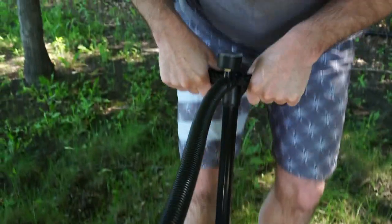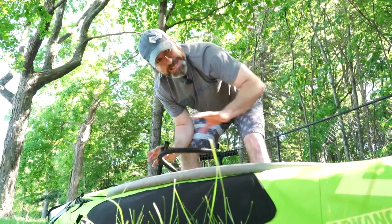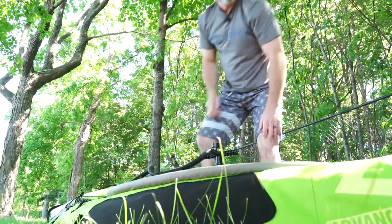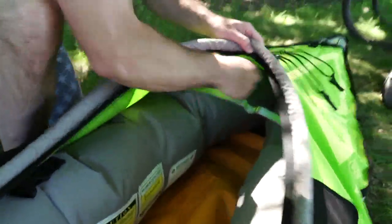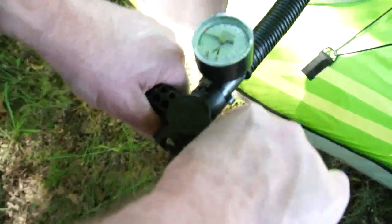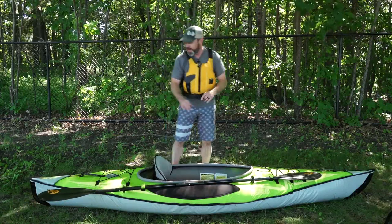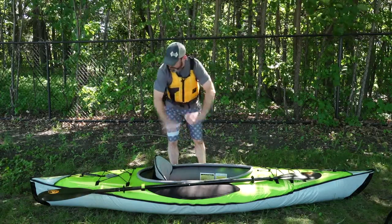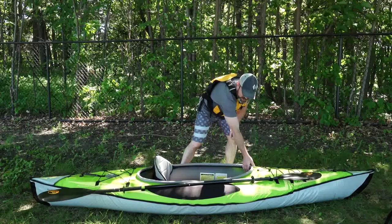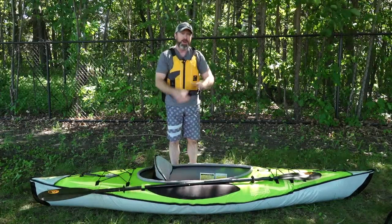The goal here isn't to get all the way pumped up full. The goal is to get the kayak to start to take a little bit of shape so it's easier to put the floor in. All in all, it takes about five minutes. The only real tip that makes it a lot easier is to make sure that you inflate the two chambers up about halfway so the kayak kind of starts to take its form and then stop. Then it's easy to put the floor in, and you've got a little brace in front that you pop in. Then just a couple more pumps and it's ready to go — so let's hit the water.